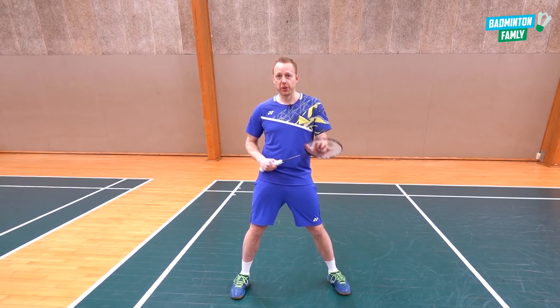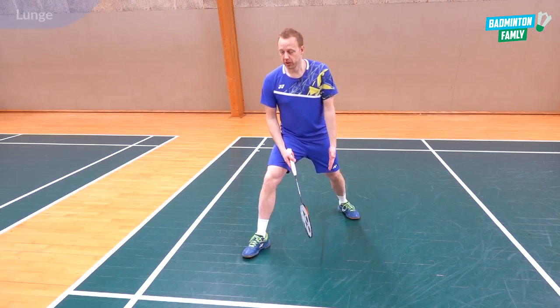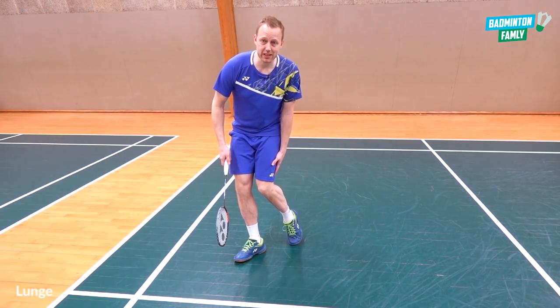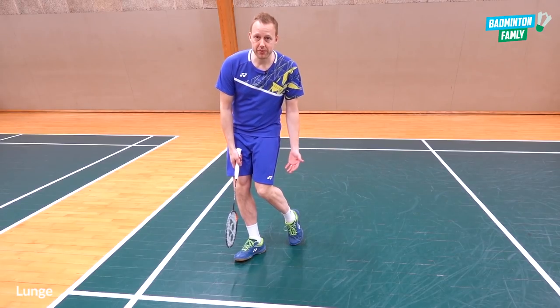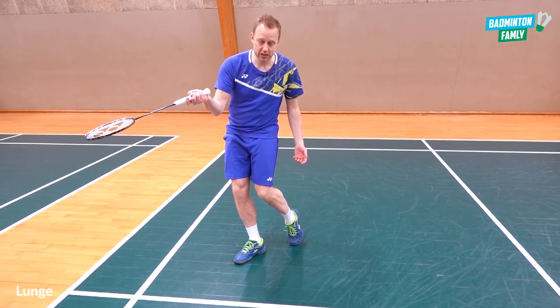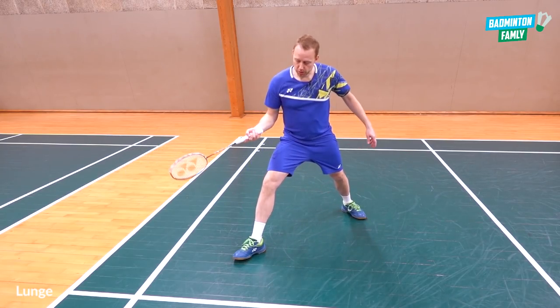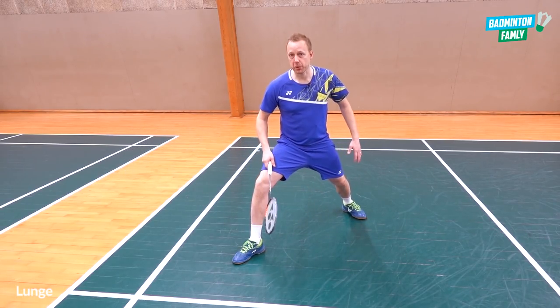If you land like this but pull your back leg up, you will be in a really bad position — no balance, no chance for you to push backwards towards the middle. So keep space between your legs and land with low gravity.